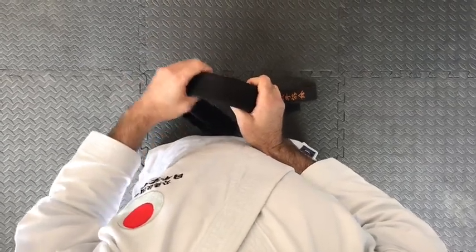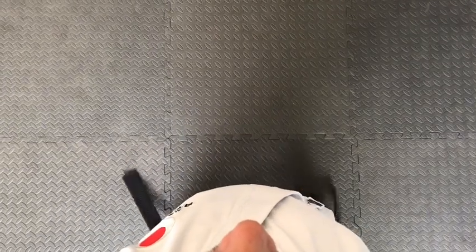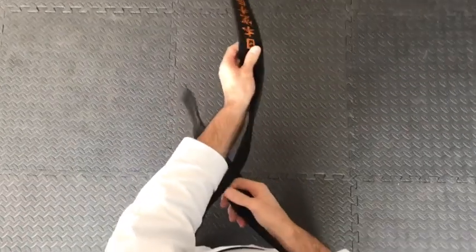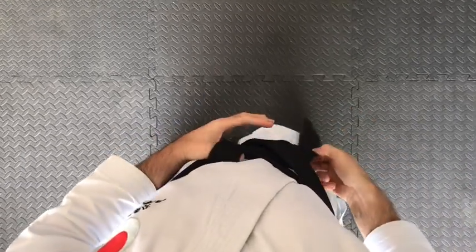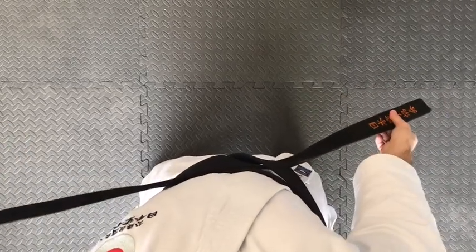Now I'm going to show you from a different angle, which is much easier because it's like you are putting on your own belt. Again find the middle piece of the belt, make sure the two ends are at the same length, take the middle piece and put it on your belly button. Slide it to the back, cross both ends at the back, and bring the two ends again to the front. Make sure the two pieces in the front are of equal length. Take the right hand side over everything, against your body, slide it from behind with your hand out.